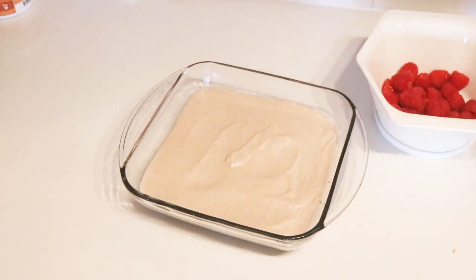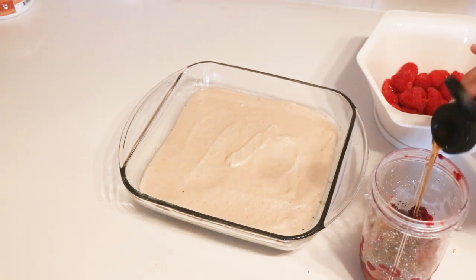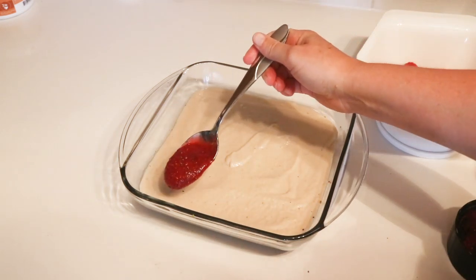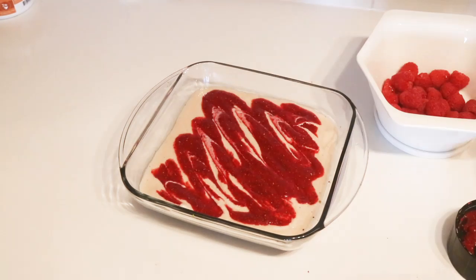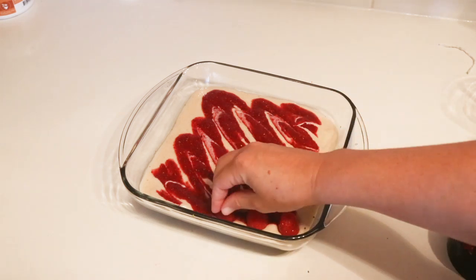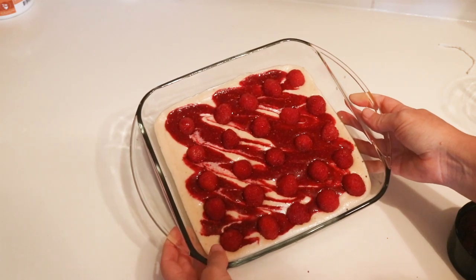All that's left is to top this. I've got some fresh raspberries, and I'm also going to make a quick raspberry jam that Tess suggested: some frozen raspberries, a little bit of water, chia seeds, and a drizzle of maple syrup, pureed together. Tess says to artfully swirl this around — I don't know how artful I'll get but let's try. That's not bad, sometimes I impress even myself! Now very importantly she says to put the raspberries open side down. You can press them in a little or just leave them sitting on top. This is the prettiest thing I've made in a really long time.